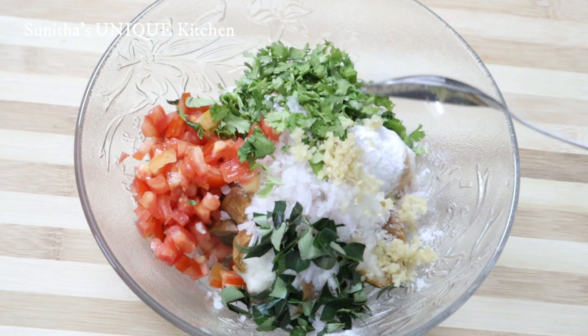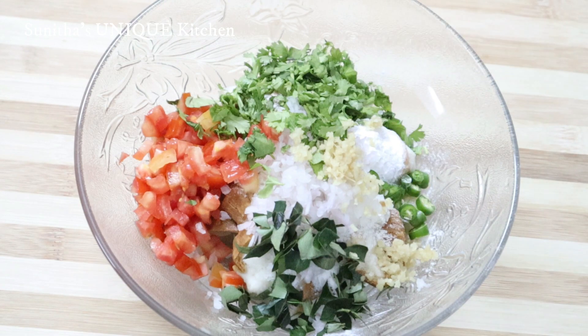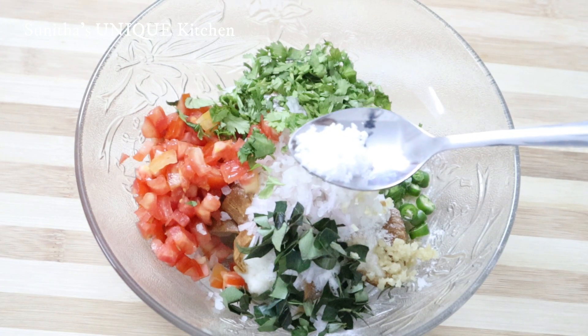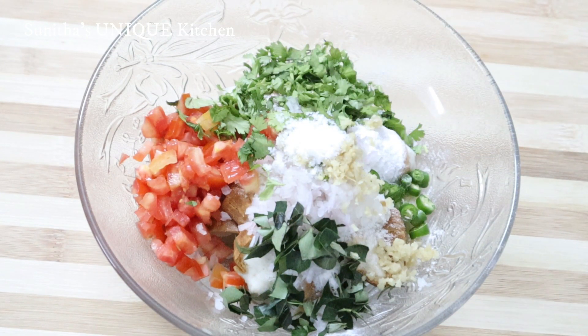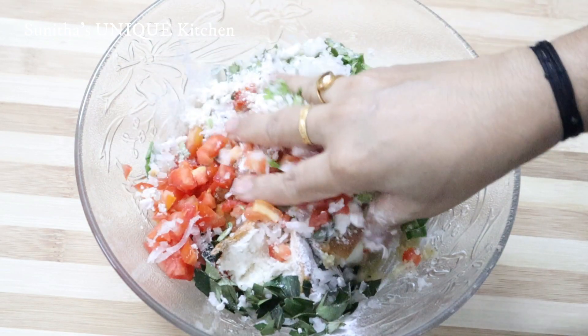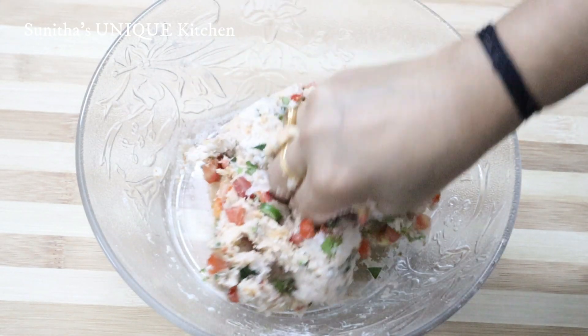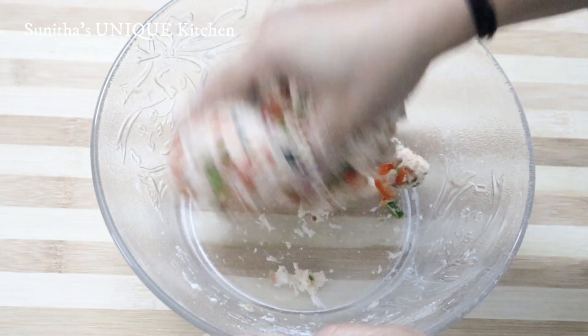Add 1 teaspoon of fresh chili. Add it to the blender and blend it up.